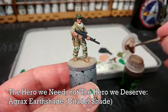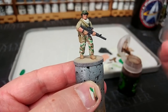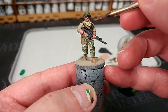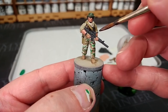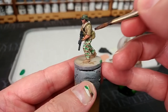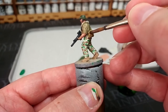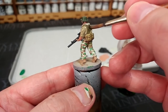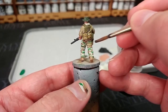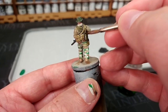I've got here my Agrax Earthshade, given it a really thorough shake, and I'm not going to apply a huge amount in one go. Instead I'll get some off my brush and apply it fairly sparingly and carefully over the entire miniature. It will go over the whole thing, but rather than flooding it we want to be quite careful about how it's applied - this way just our shading is achieved without massively changing the color of the miniature. Once you're satisfied it's all on, leave it for about 20 to 30 minutes somewhere nice and sunny, and we'll see what it looks like once dried.